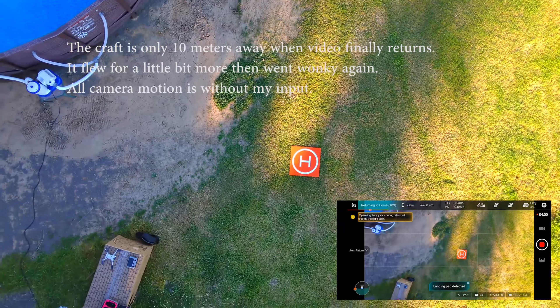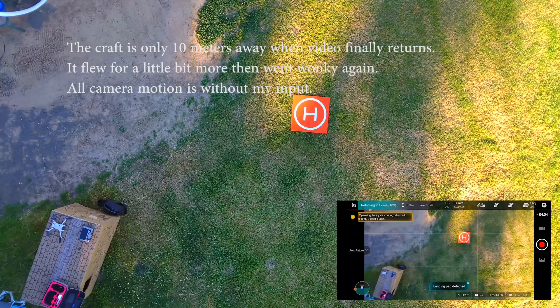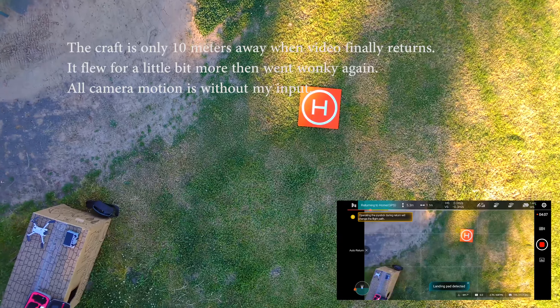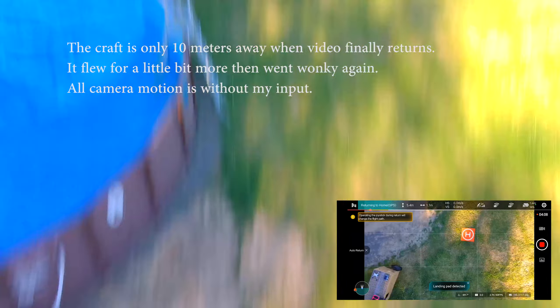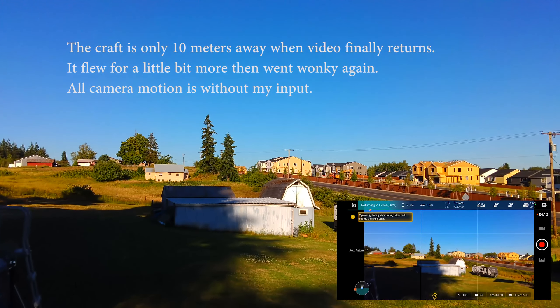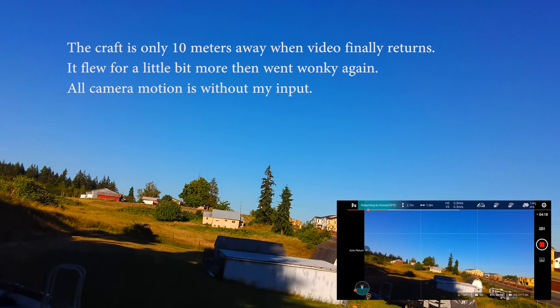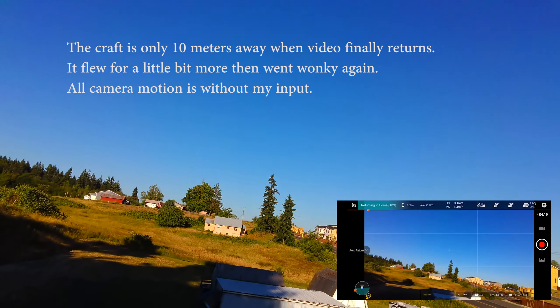Let's come this way, away from the pool. Oh, now I got video! Yeah. My camera gimbal is all wonky again though.